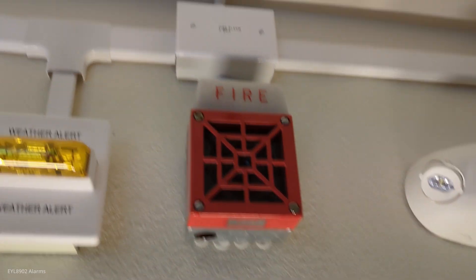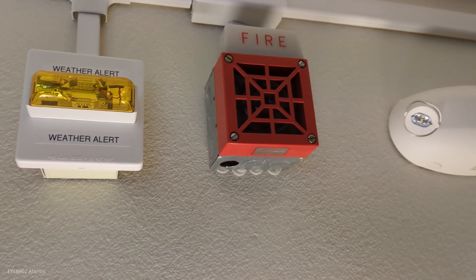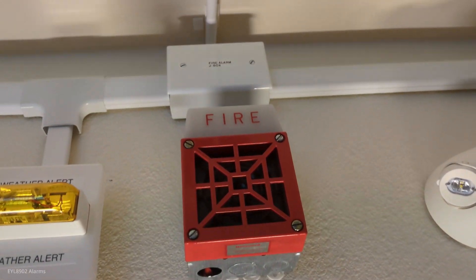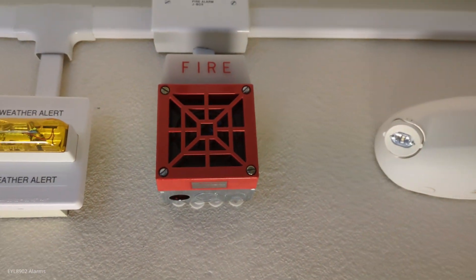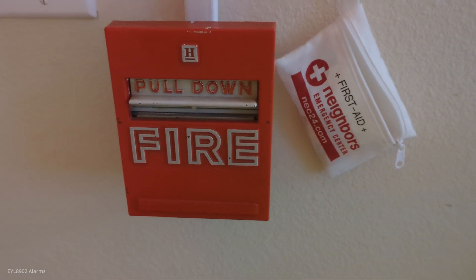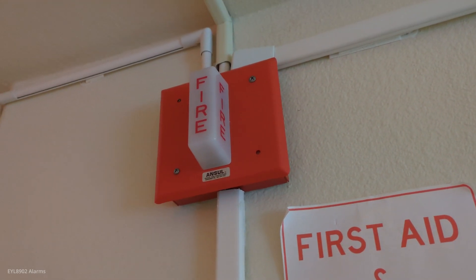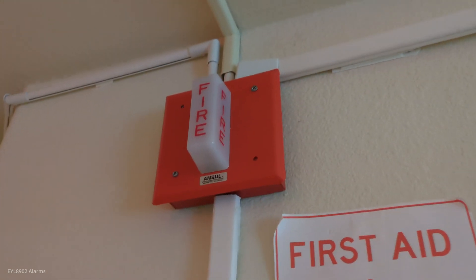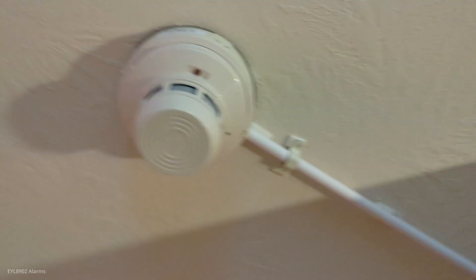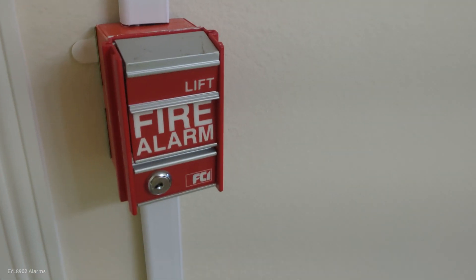We have a Honeywell-branded 7002 — this is not a 7002T, this is a 7002, it's an older model, rebranded by Honeywell. We also have a Honeywell pull station — I forgot the model number — and the Anzl rebranded WST.